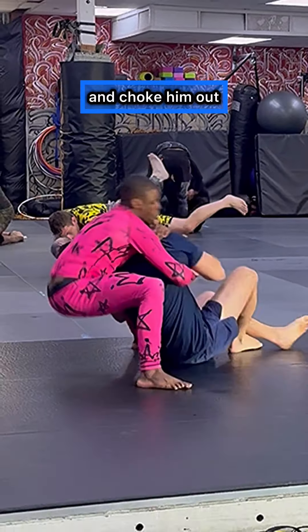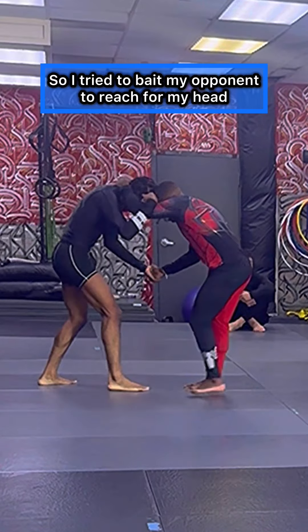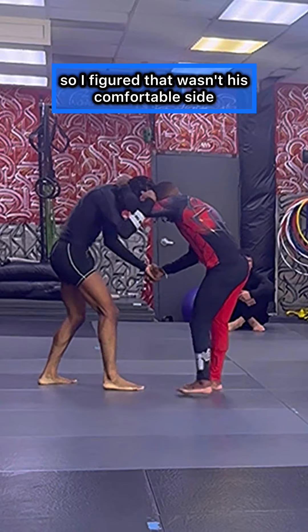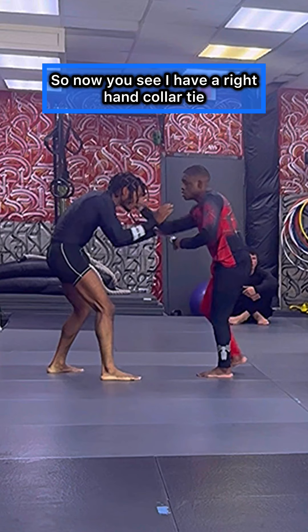If you're fast enough, you can just swing into the back and choke them out while you're falling down, which is what I do here. I tried to bait my opponent to reach for my head, but he wasn't doing it, so I figured that wasn't his comfortable side. So I switched sides — now you see I have a right hand collar tie.